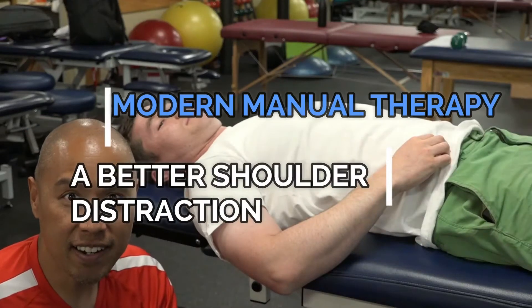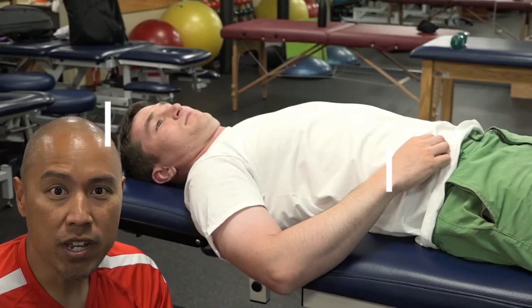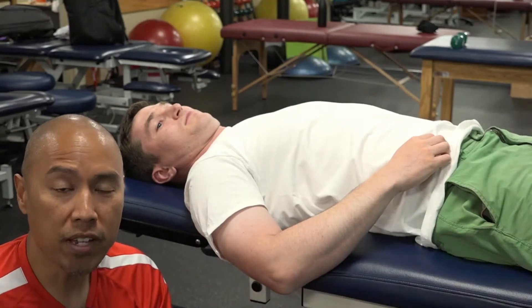Hey Modern Manual Therapy viewers, Dr. E here. I just want to go over a variation and a novel and easy way to mobilize a shoulder.